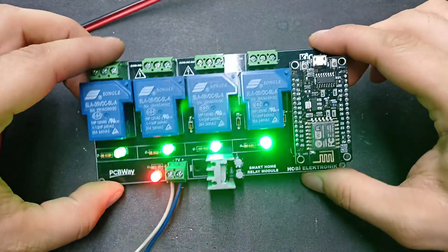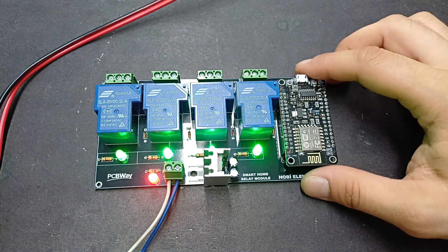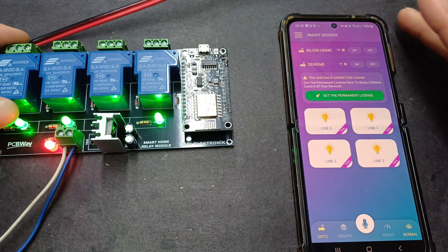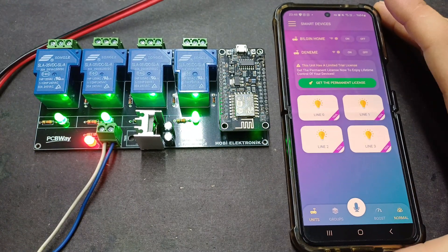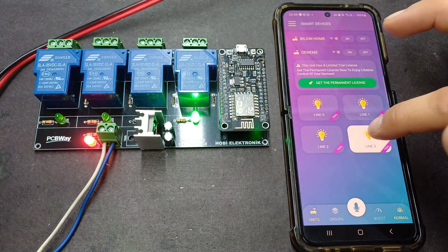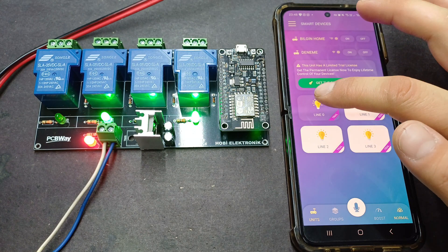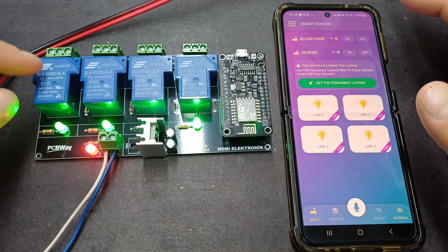We did this in a way. Now we have the control of the system. Now we can use the control of the system. We can control the system. First, we can see the roll of the roll. The roll is so strong that you can hear it very easily.